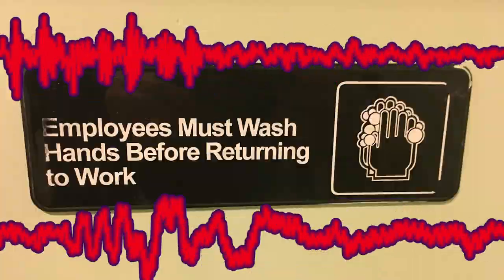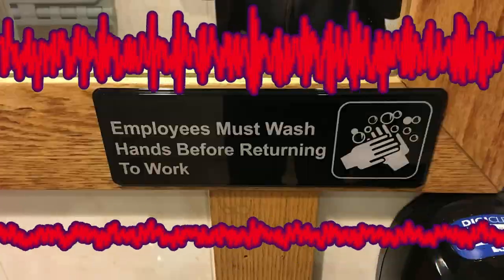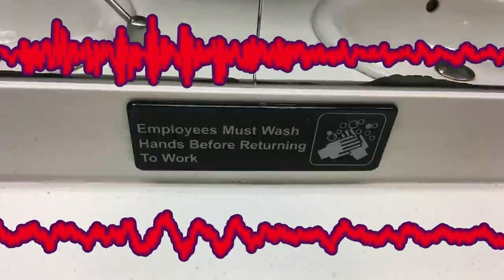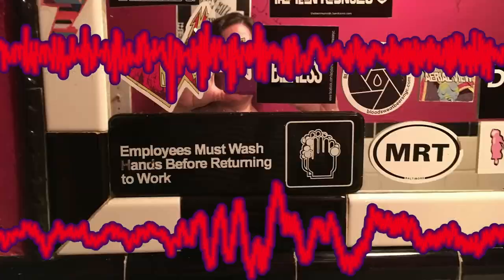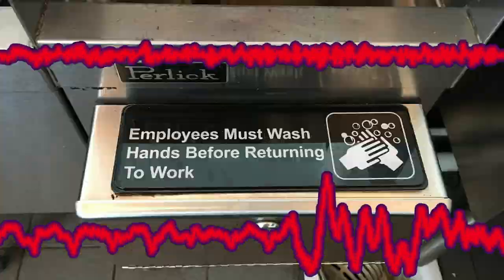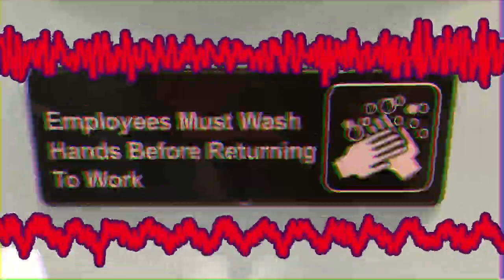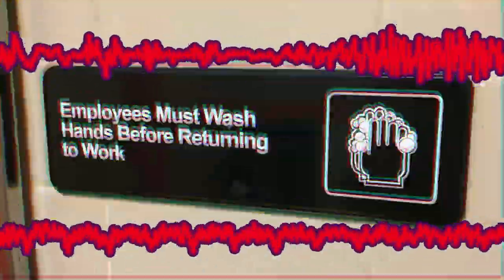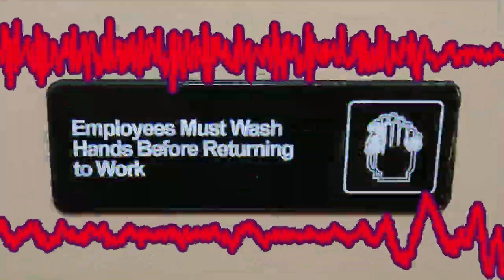Employees must wash hands before returning to work. Do not use a knife to butter the bread — use the fork I'll be using to eat with instead.